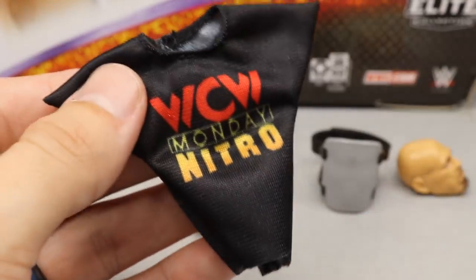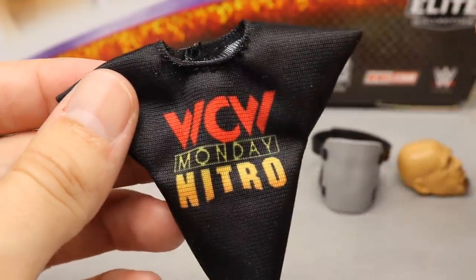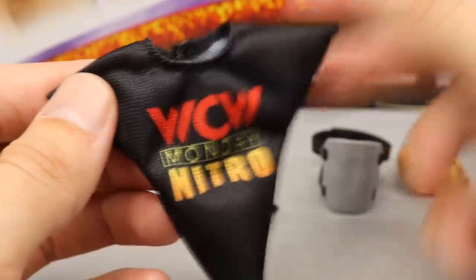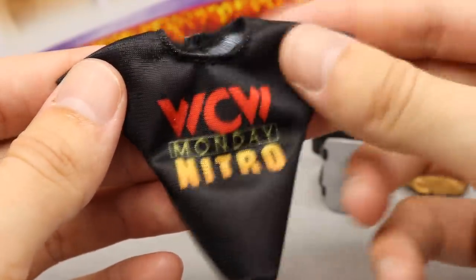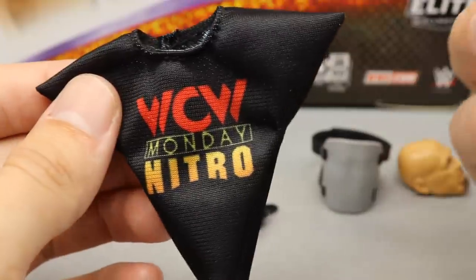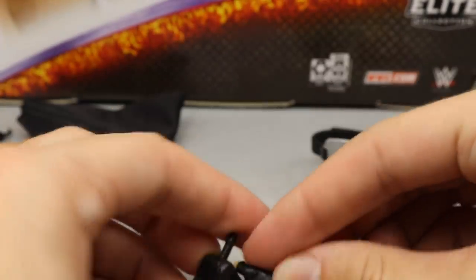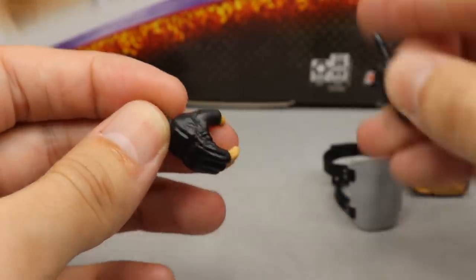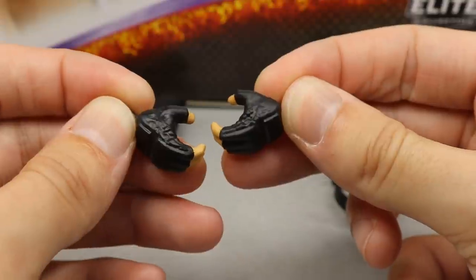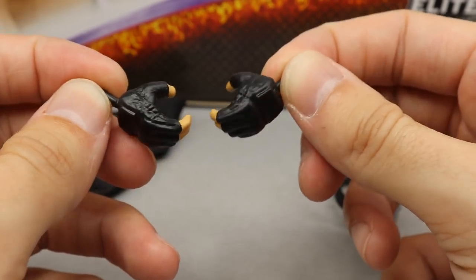Next up is a cloth WCW Monday Night Nitro shirt. Neither man wore this shirt during the segment this 2-Pack is based on — they just threw an old classic Monday Night Nitro logo onto a black t-shirt. It works if you want to use it for a cameraman or a crowd member. Goldberg comes with mic holding hands and choke-slamming hands out of packaging. I'd personally prefer fists, given his kickboxing brawler style in the ring.